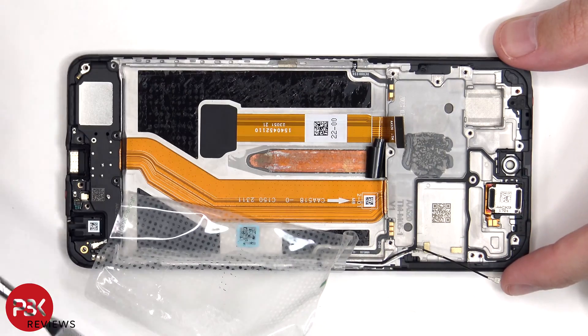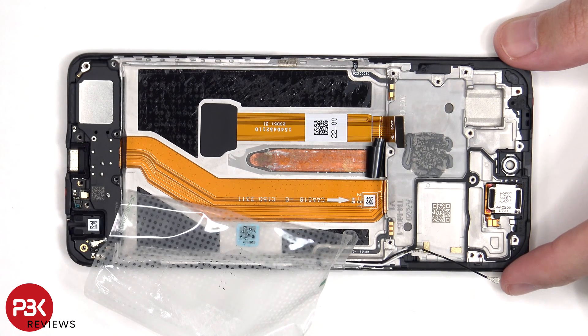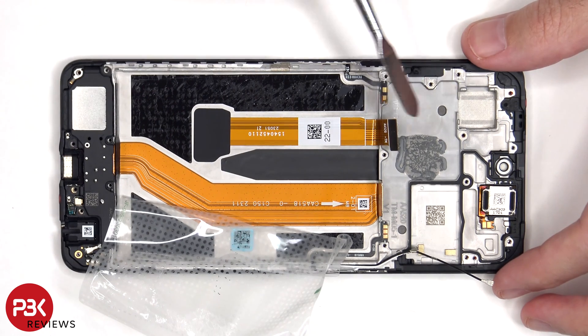Once the adhesive pull tab has been peeled back, as well as the graphite film, we can see a copper heat pipe which runs underneath the battery and the motherboard. We also have a better look at the screen flex cable which routes through an opening in the midframe, as well as a flex cable which connects the main board to the subboard.